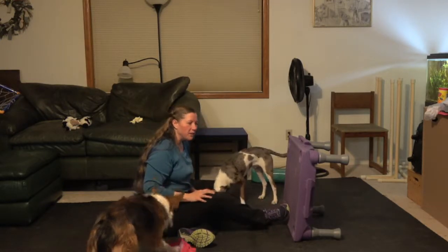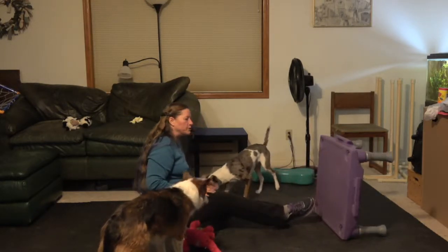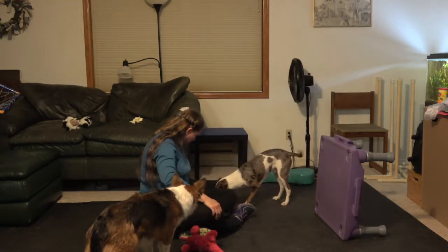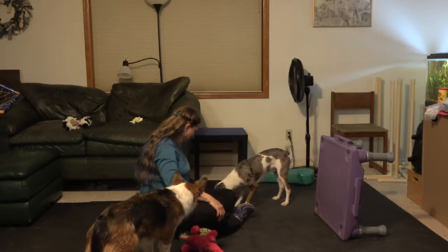The next step is to take away whatever your wall or your table was that you were using. So once you've taken that away and they've learned to target that space through your arms.